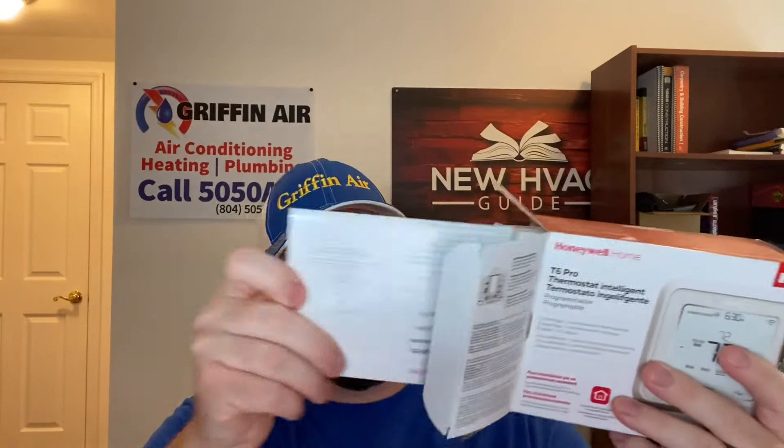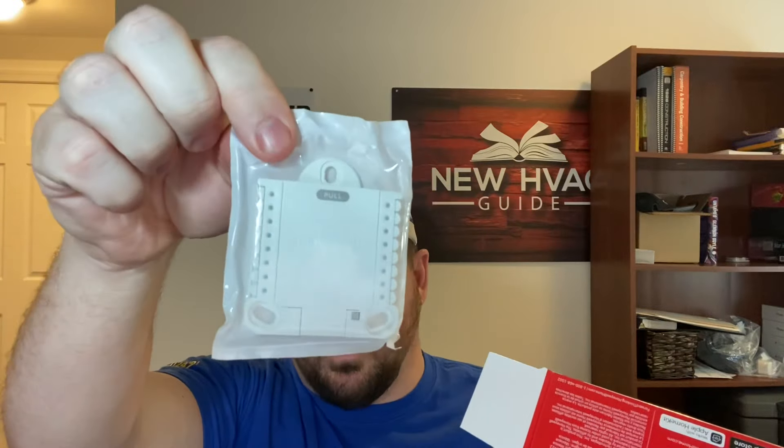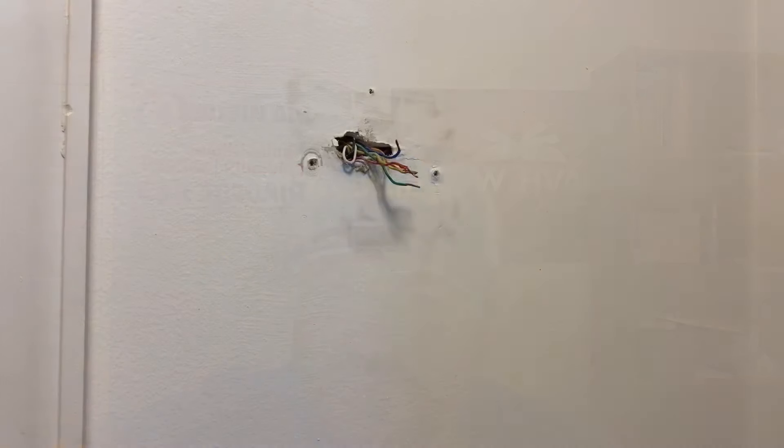Opening the box — it comes with your manuals. Of course there's that back plate I was talking about, and this is the little base that the wires plug into.